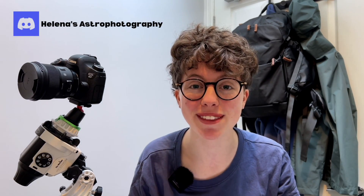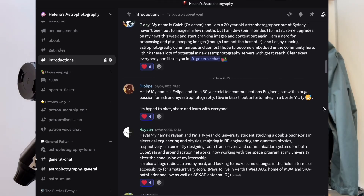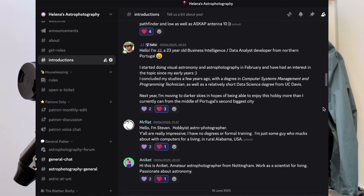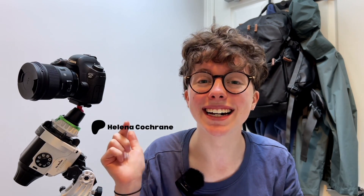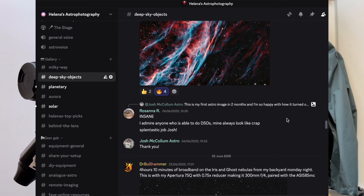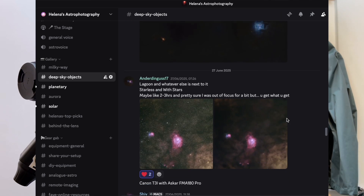Just before we get started I'd like to take a second to say that I have created a Discord server, and this is something I'm really excited about — a project that has been unfolding over the past four weeks. Become a member, get involved, it's completely free. There's one channel reserved for my patrons over on Patreon, so if you're interested click the link below, but apart from that the whole server is free for anyone and everyone to use.